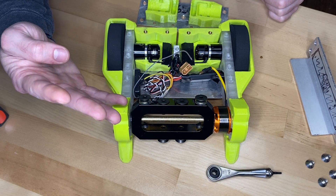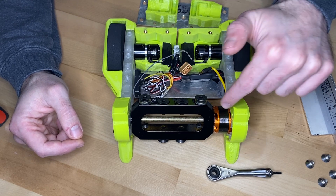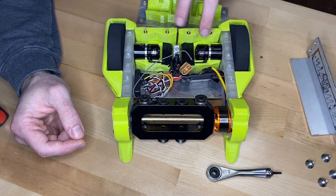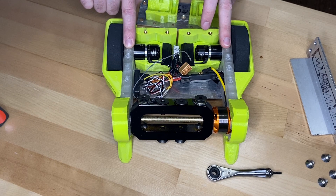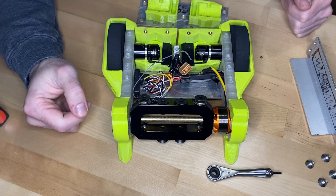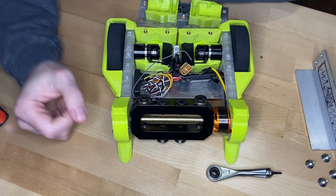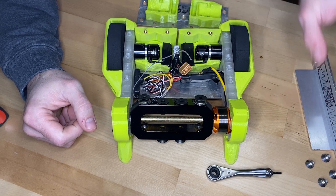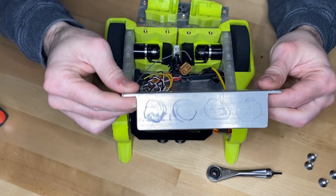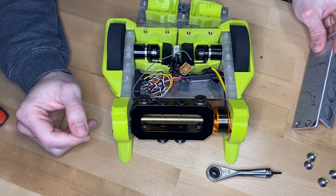We've got three things on the agenda: one weapon part, two side rail parts, and then a whole bunch of lightening. And unfortunately for every single thing I have to do on this robot — including the lightening — I need my CNC mill.